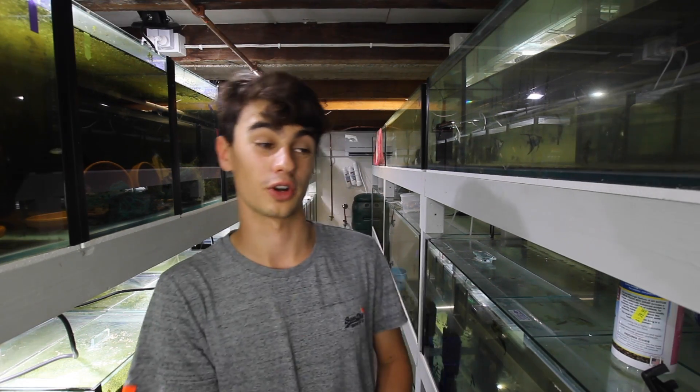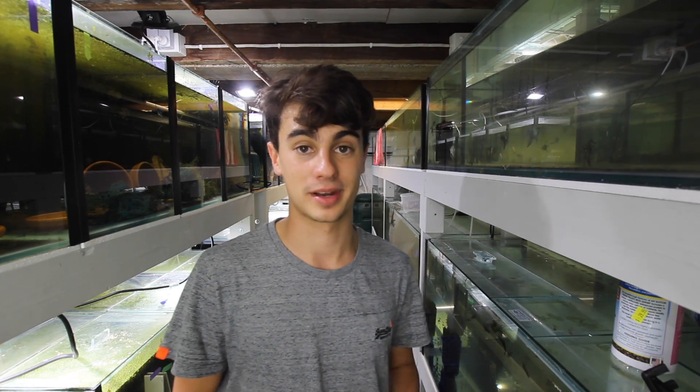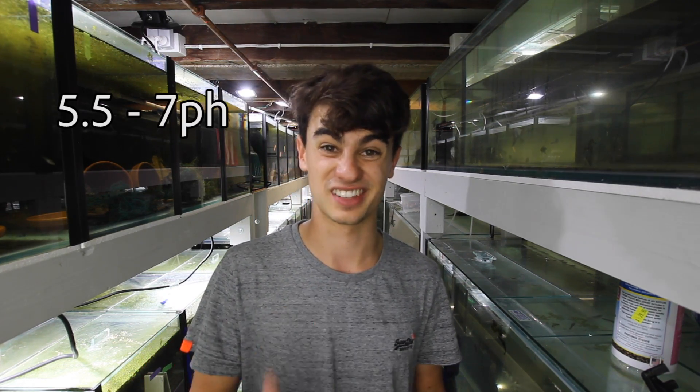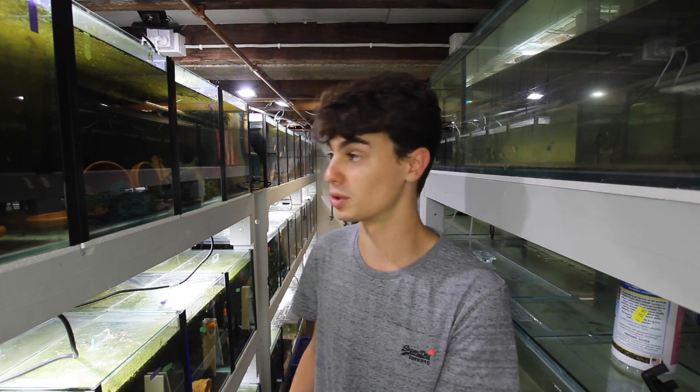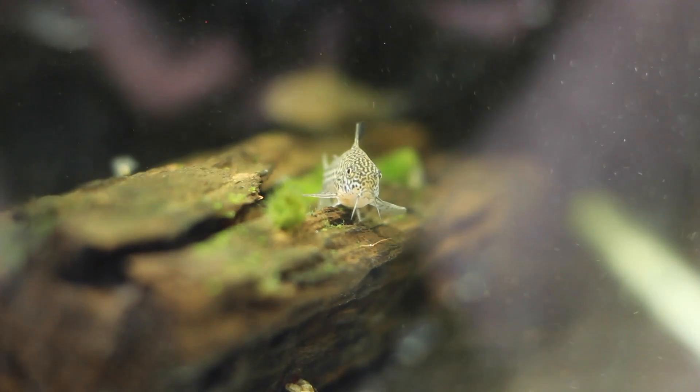As for water conditions, because these guys are from the Amazon, they prefer softer water. They can go all the way down to a pH of five, but I'd recommend keeping them at about 5.5 to 7. Some common types, like your aeneus — which are your albinos and bronze — can go up to about 7.5, but I'd recommend keeping them at about 7. For temperature, I keep all my cories on the bottom layer of my fish room tanks because they don't like it very hot. They do need a heater, but not as hot as plecos. You want about 72 to 82 degrees Fahrenheit, or 22 to 27 degrees Celsius.